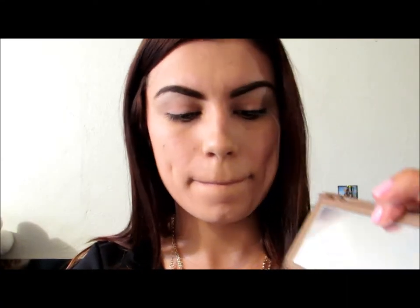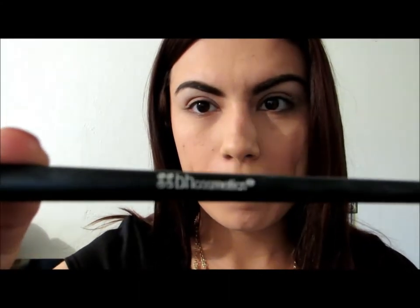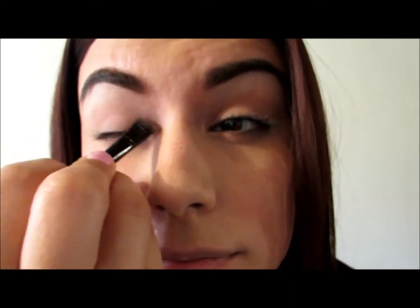Once that is finished, I will be applying the color that will go all over our eyelid, which is the fourth color in the palette — the Limit color. Using a BH Cosmetics brush, I will be applying the shadow all over the eyelid. We are going to need a few coats in order to get the dark color that we are looking for.